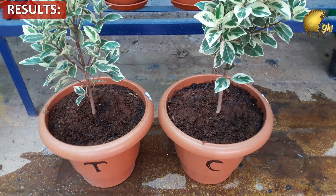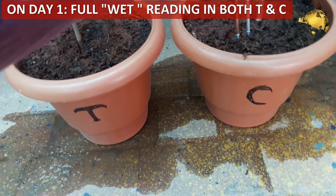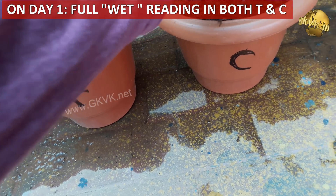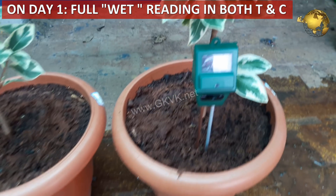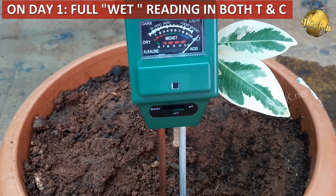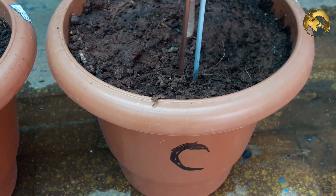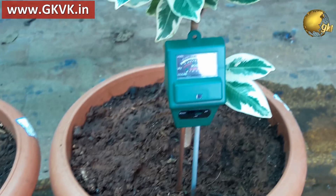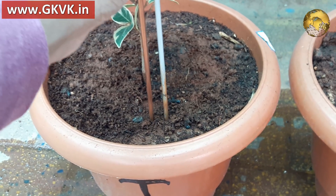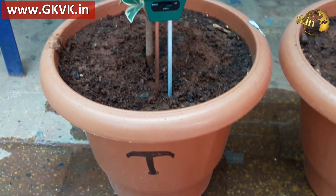Before discussing what SAP is, let's look at the results of this experiment. On day 1 after adding this substance and then water, leave it for an hour for the material to absorb water. You can test the moisture level using a handy tool that measures pH, moisture, and light levels. The link to purchase this is on my website at gkvk.in. To clarify, this is not a promotional video. On my website, I have listed only those items which I have purchased and tested personally.